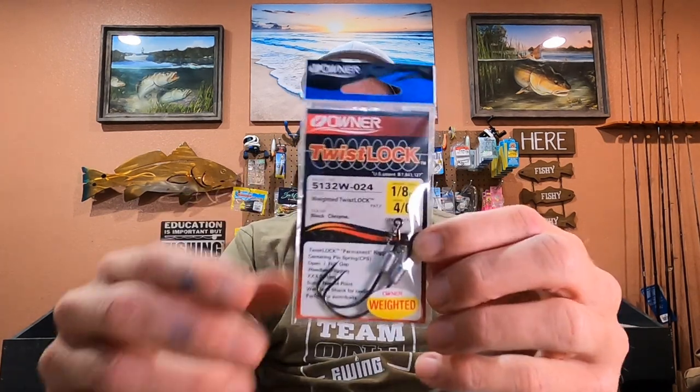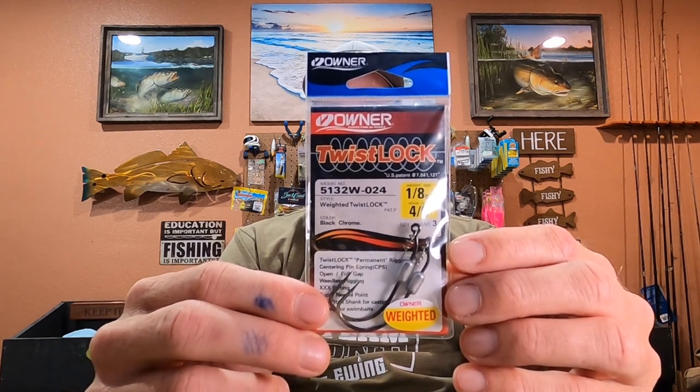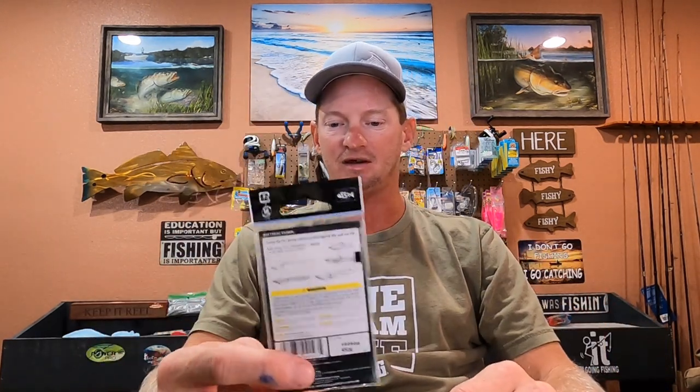For the little four-inch, I use a four-aught in a one-eighth ounce weight. You can use just a little bit heavier if you want. I can't usually find these in anything different, so I've been using those. I kind of throw those more on the spinning reel because they're a little bit lighter and a little bit harder to throw.